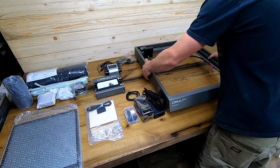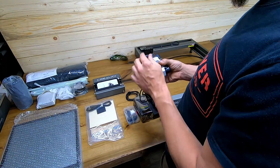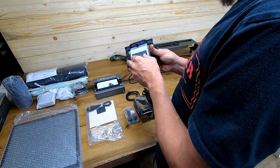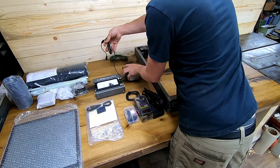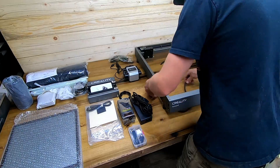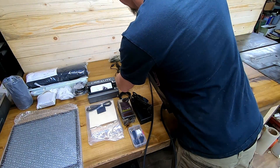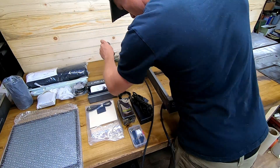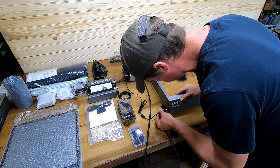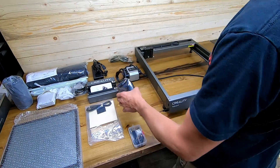Next, we're going to identify our air assist module — basically just an air pump. As far as I understand, this is unique to this particular machine. It uses different volumes of air based on the procedure you're running to move gases away from the cutting area and keep the laser lens clean. Setup is simple: pop the air hose onto the module and plug it into the port designed for it. Very plug and play.